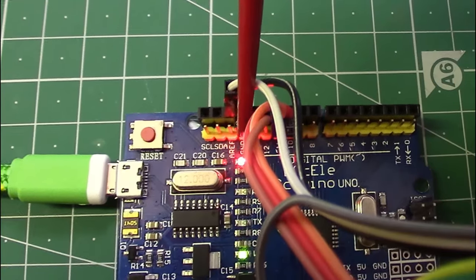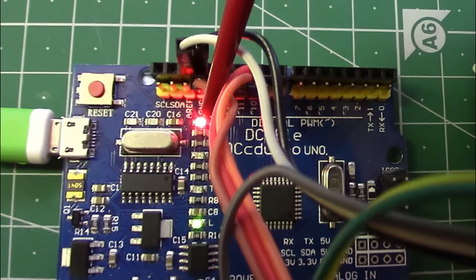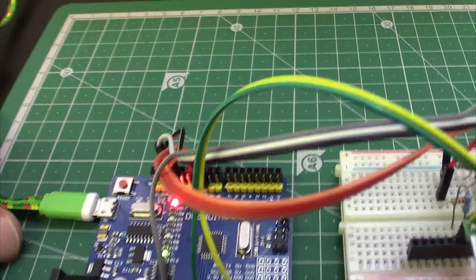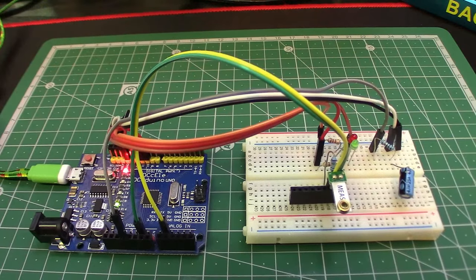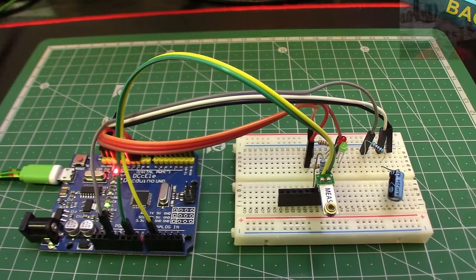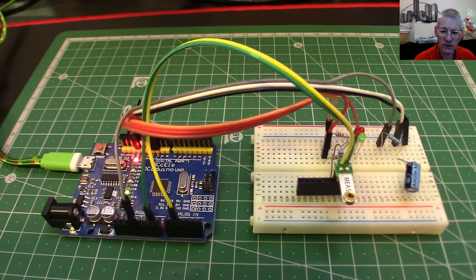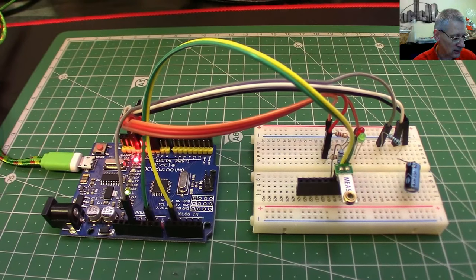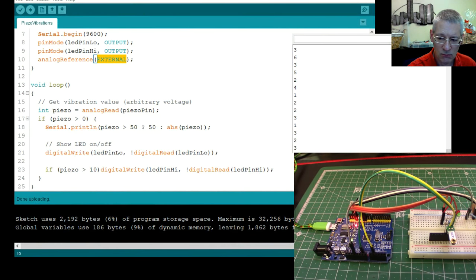You can just see at the top it says AREF — that's where we're putting in the external voltage. Be careful when you do this: don't leave it as default and then stick a voltage on there — the Arduino doesn't like that, and there are warnings on the Arduino website. But as long as you've got it marked as external in the code, you can put whatever voltage you want on there — between zero and five volts only. It gives you much more granularity when measuring small signals.